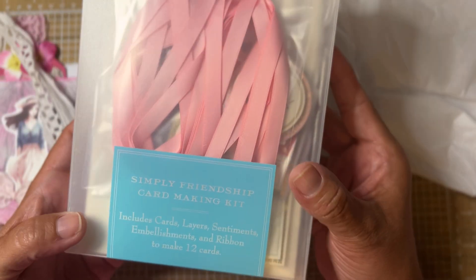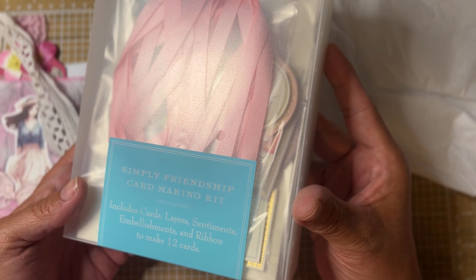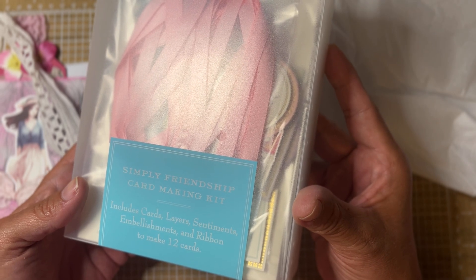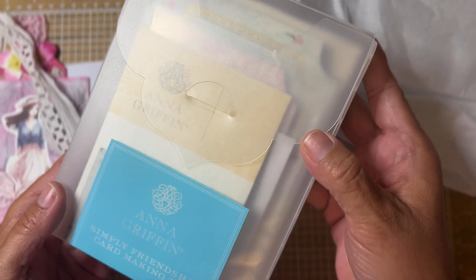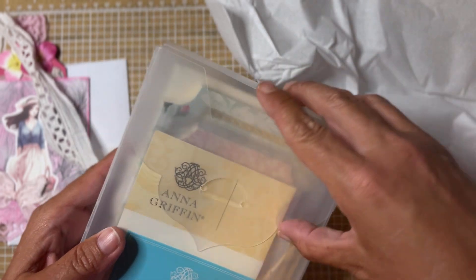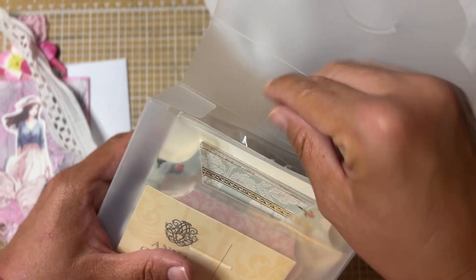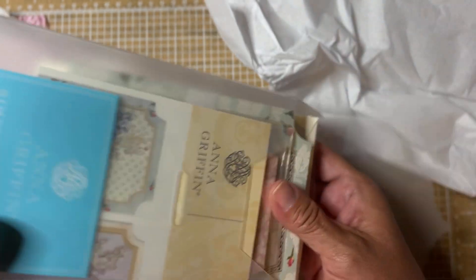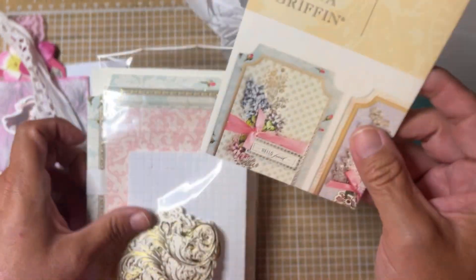Oh my goodness — Simply Friendship card making kit! It includes cards, layers, sentiments, embellishments, and ribbon to make 12 cards. This is by Anna Griffin. Wow, Susan, this is so neat. I don't have anything like this in my collection of card making goodies. This is gorgeous.